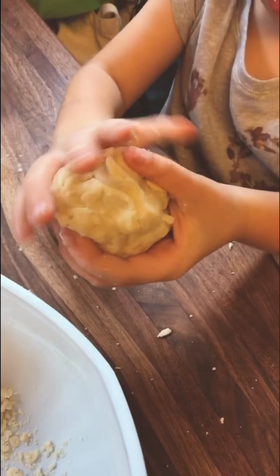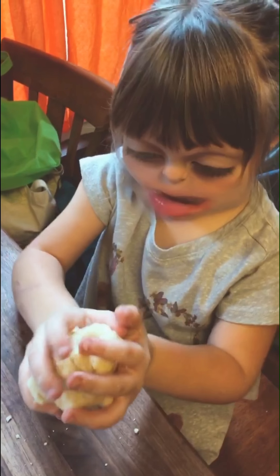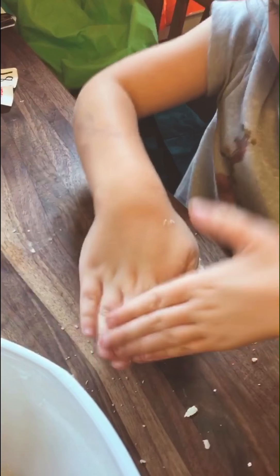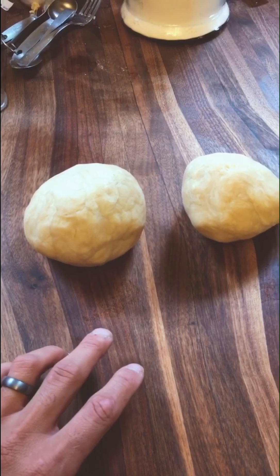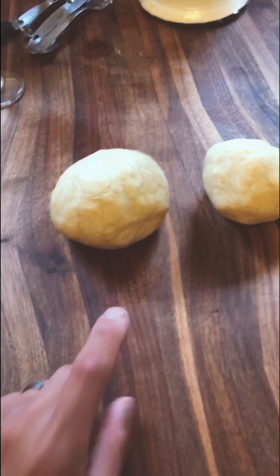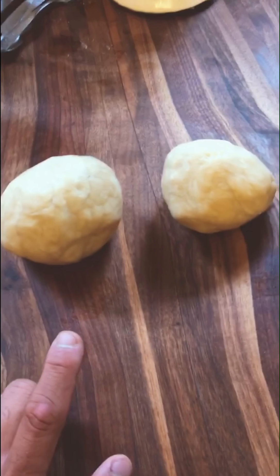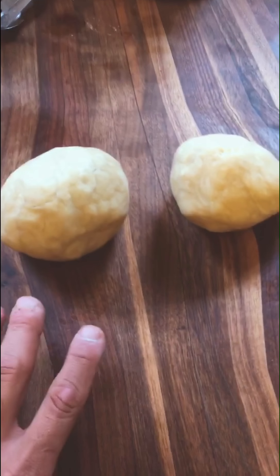Once we get it to the right consistency — I've got my helper, say hi — just squish it into a ball, get it packed together. Once you've got it rolled out, I'm going to leave it sitting here on the table for 10 or 15 minutes. The room temperature helps to kind of bring the dough together.